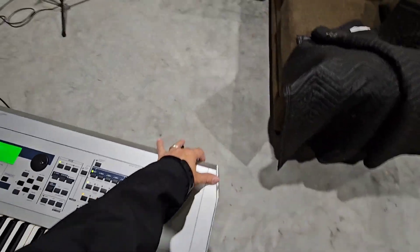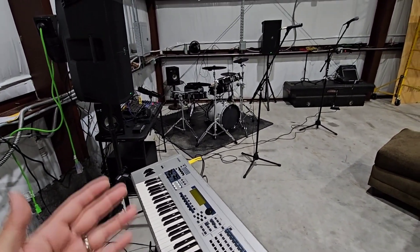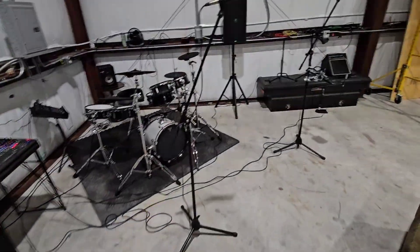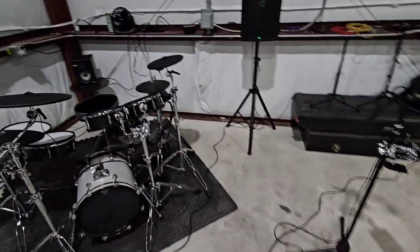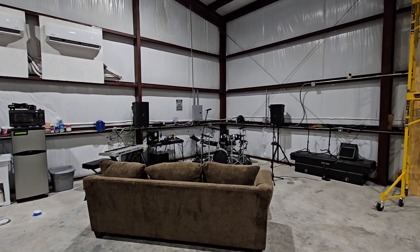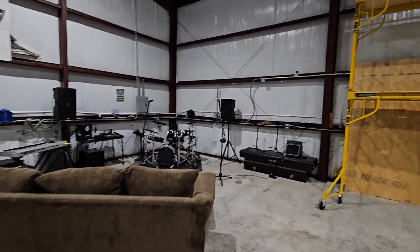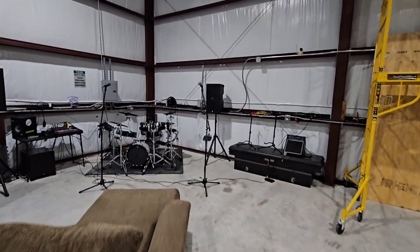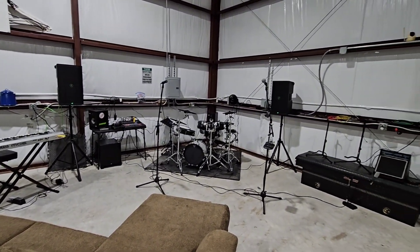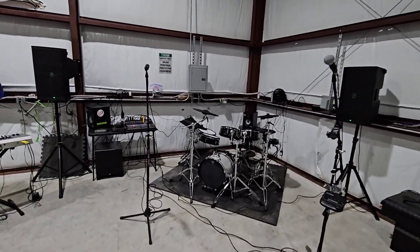Hope you enjoyed the little tour. A lot of people are always asking me about my setup — this is my electric setup, and I still have my acoustic setup as well. This is really the point of this channel: I can talk to you about other stuff I like to do and things we enjoy. If I get the band together, we'll play some music and throw that up on the channel too. Please subscribe to the channel and give me a thumbs up. We'll talk to you again real soon. Thank you.